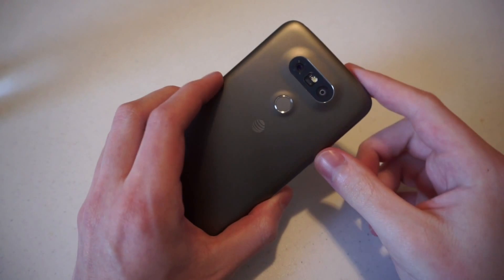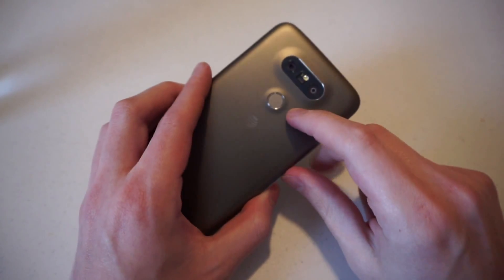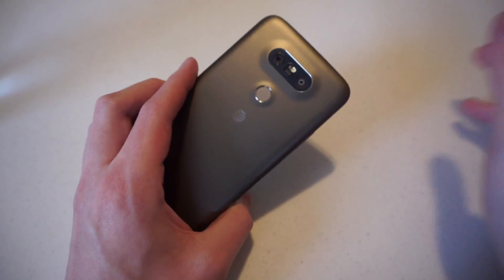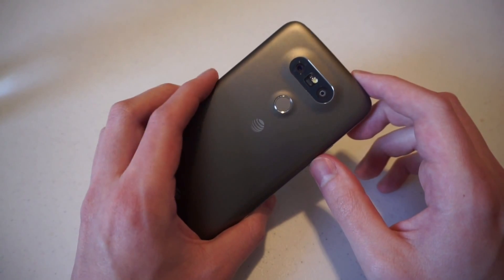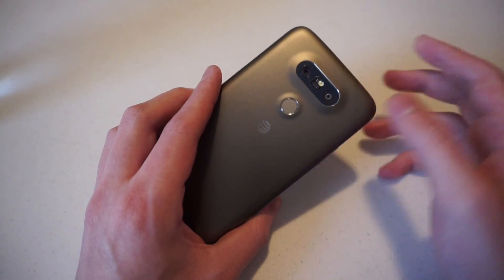Hey guys, Justin from TalkAndroid here with the LG G5. One of the new features on LG's flagship is the fingerprint scanner that is on the back, which is also the phone's home button. Today I'm going to show you how to set up your fingerprint with the G5.